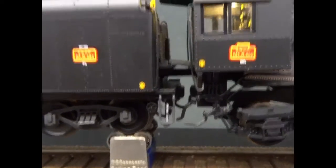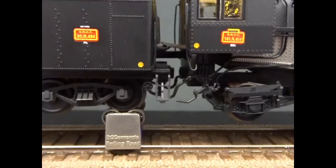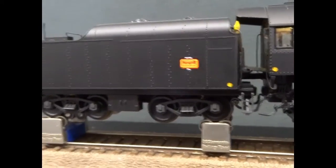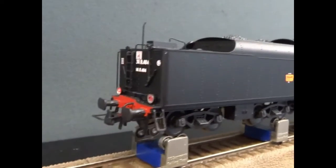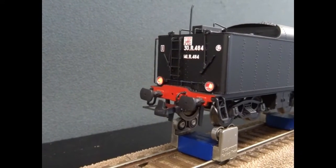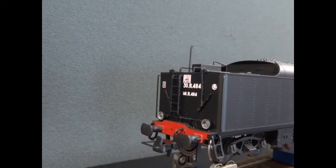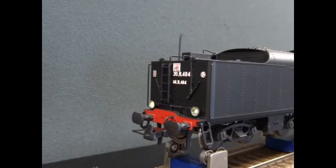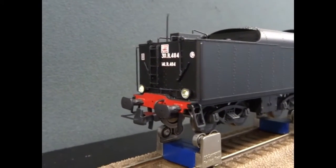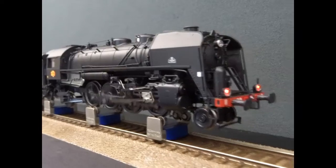There is a kinematic close coupling between the loco and the tender, and they've done a great job hiding the wires to the tender — they're in that coupling inside the beam. The tender has a 21-pin decoder socket and a speaker enclosure if you wish. We've got red tail lights there as well. Reversing the direction, we've got two white lights on the rear when going backwards, and then two red lights on the front.